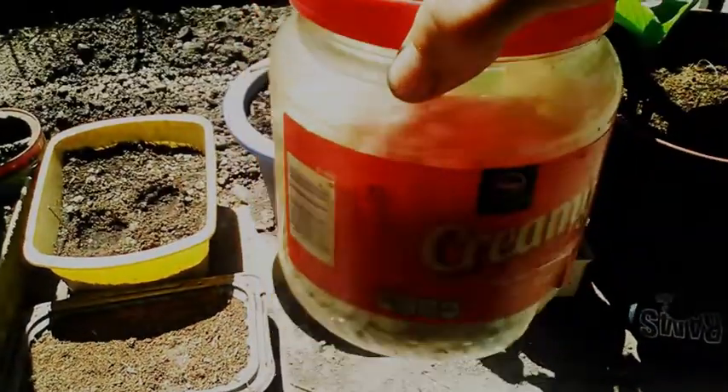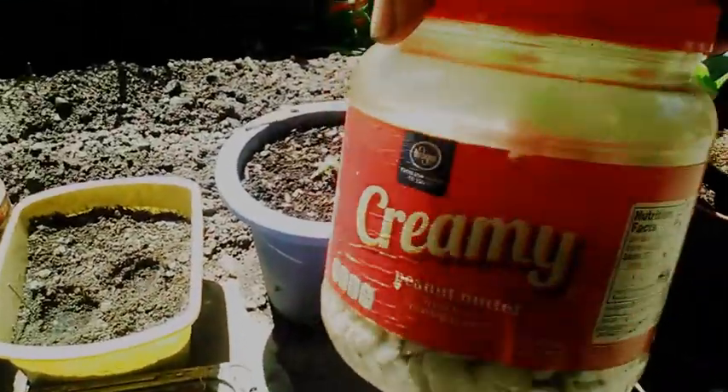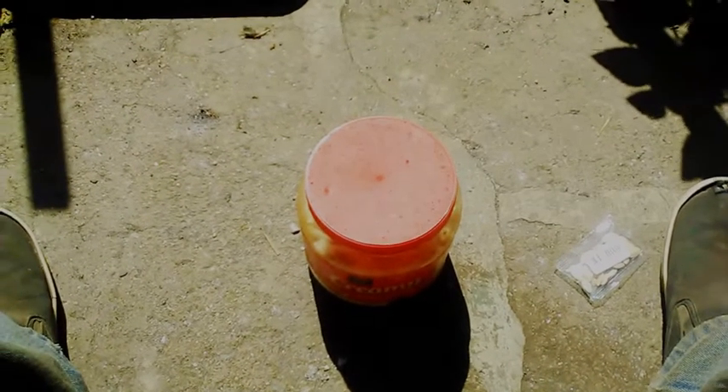I have these stored up from a while back so I'm going to use these too, just in case. I've had them inside this peanut butter jar. And I'm going to show you the growing bed now.